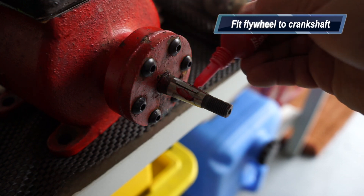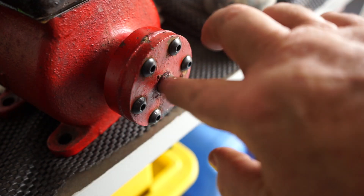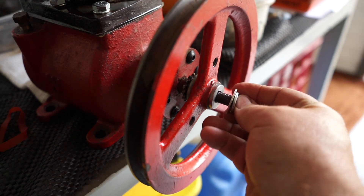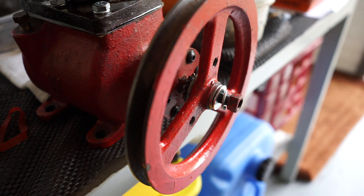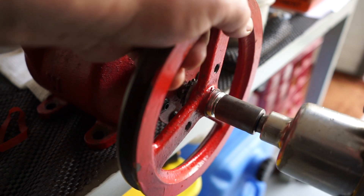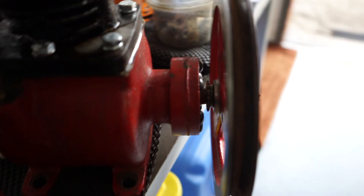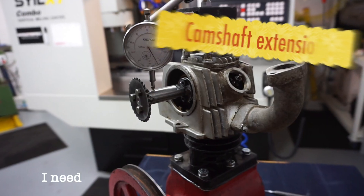A little bit of red Loctite on the crankshaft - I don't want this thing to come loose. Assembling the flywheel onto the crank with a flat washer, spring washer and the original nut that came off the motor. Using the rattle gun to torque it up to 400 foot-pound so it doesn't fly off. You can see just how close I am with that cam gear to the front housing.